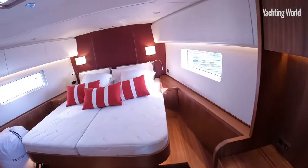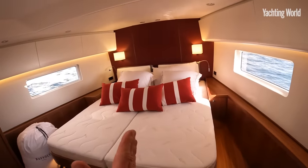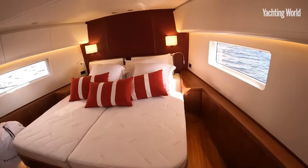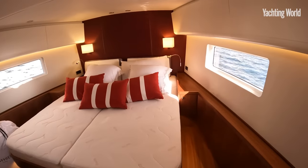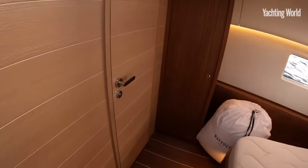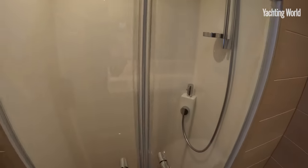This is your standard forward cabin. The only real option in here is to have it as a split, with two berths, one each side, really using the volume in the forward sections. There's a generous heads in here as well with a proper walk-in shower.